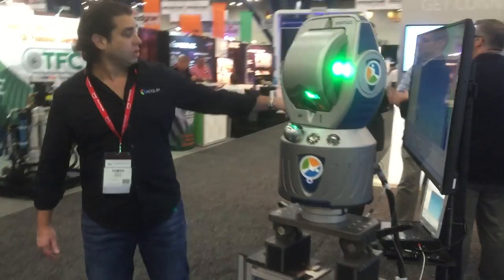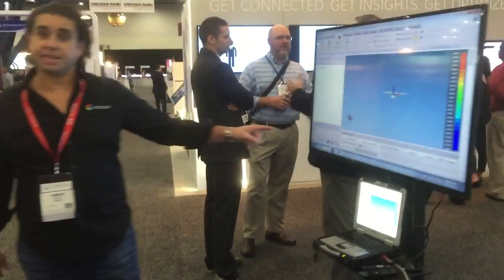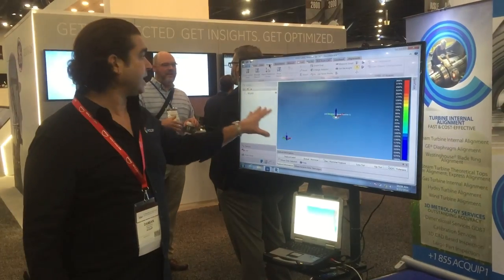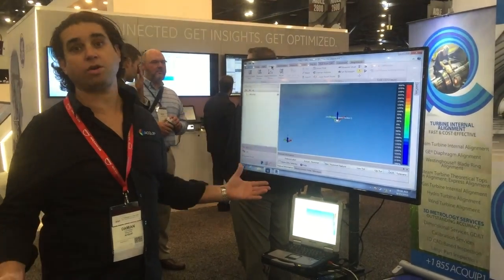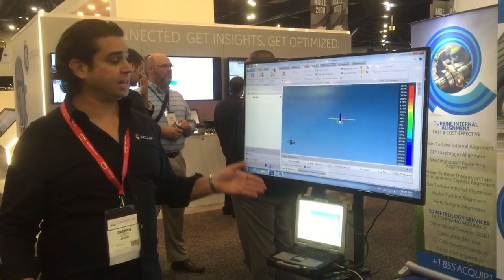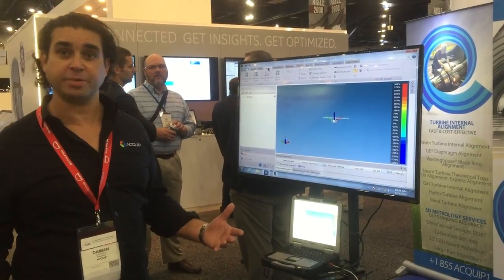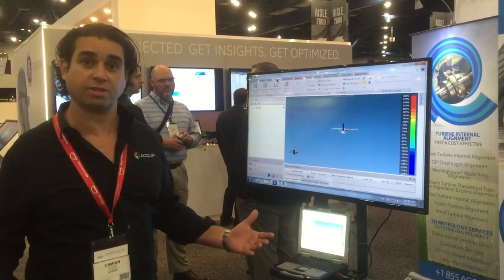Over here we have the CAM2 Measure 10 software, and that's what we're going to be using to acquire our readings, set the alignment, and look at the way that the diaphragms are horizontally and vertically deviated from each other from the measured center line.